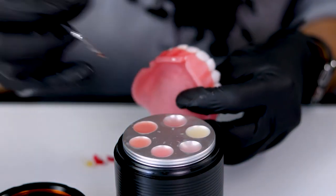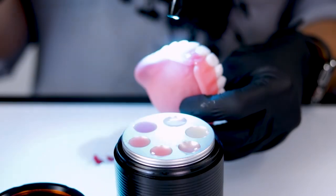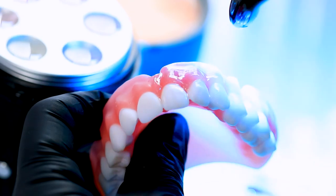We're using the resin itself, which means it's going to wear the same. We're not going to get the difference in wear like we see when trying to place composite over the top of printed resins. We want to be able to use the resin itself to customize and characterize.